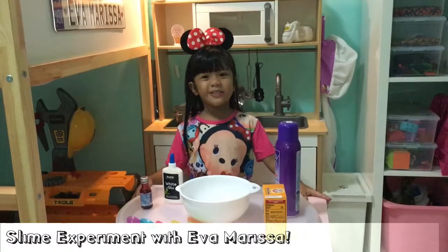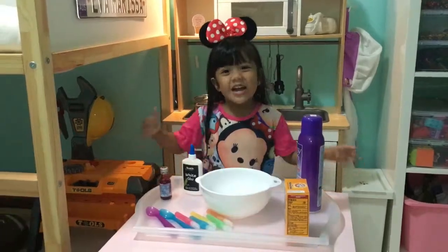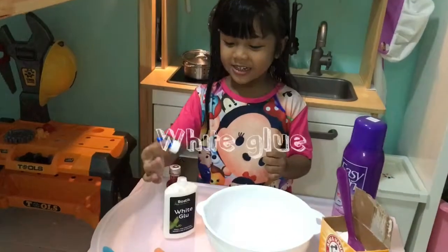Hello everybody! Today we are going to make slime with my favorite! First, we are going to put the glue! Let's put it, oh yeah!